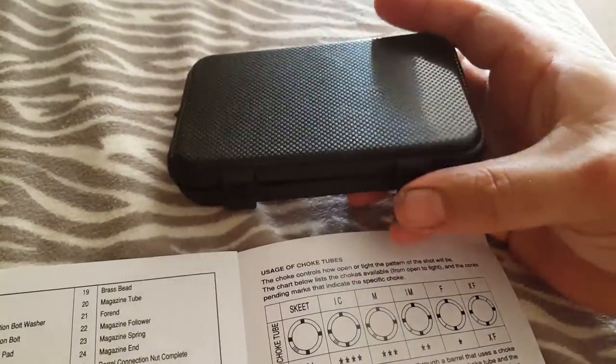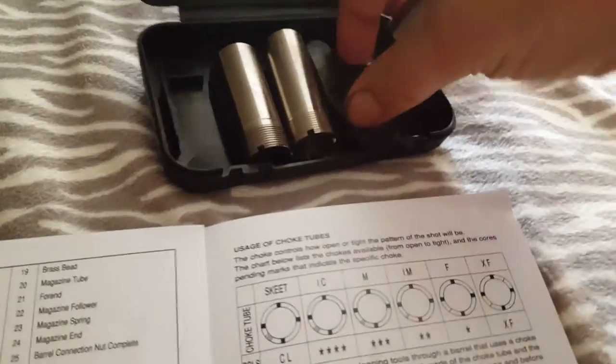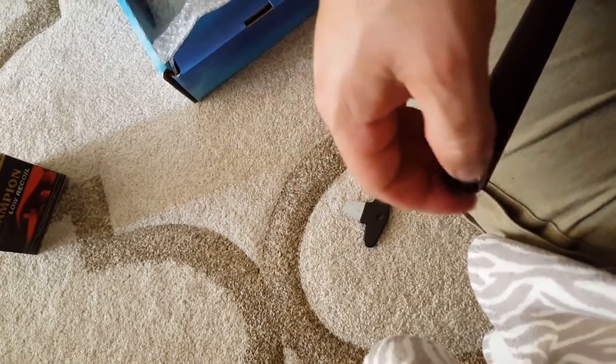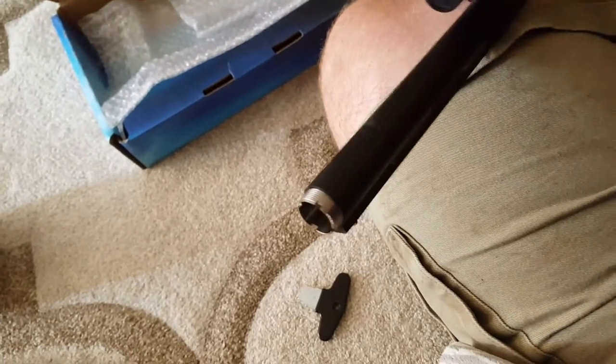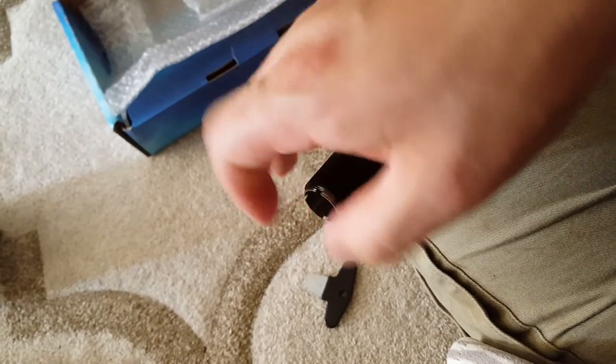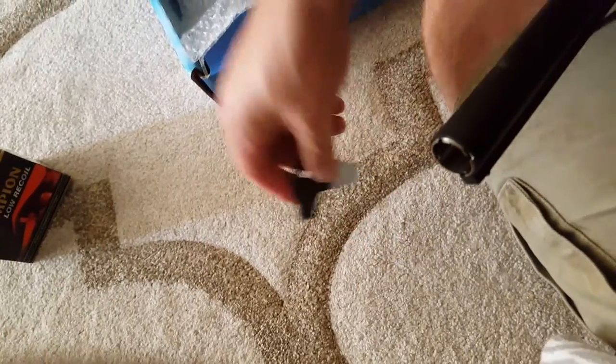The chokes come in their own little box with a fake carbon fiber look — cheap plastic but it just holds them. So the three chokes that come with it are skeet, modified, and full. I'll just show you how they go in. You always have to make sure your choke is very snug.